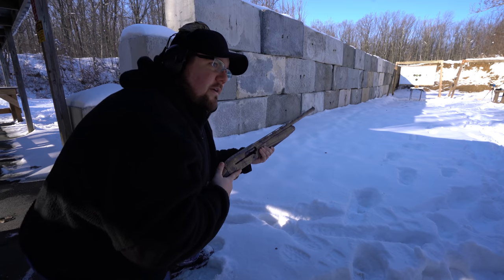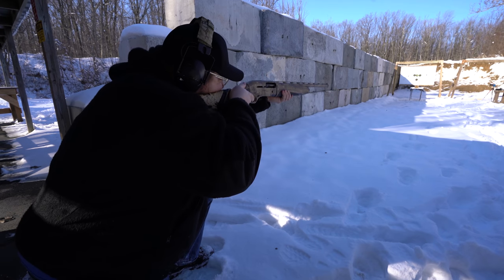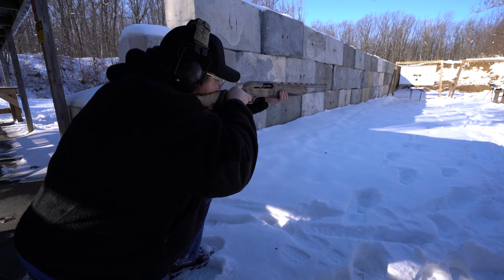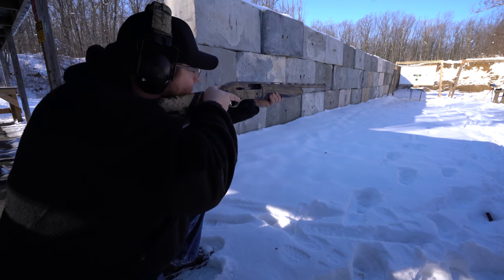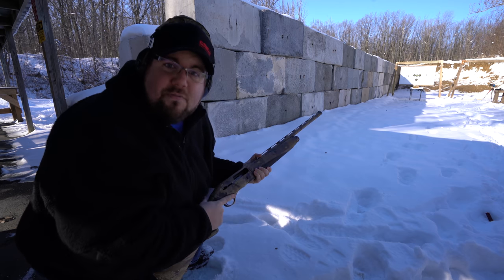High speed, are you ready? Ready. Here we go — let's hope I can take these shots and hit. Three, two, one. Man, that Prairie Storm kicked a little bit. That's cool. Let's see what it did in high speed.